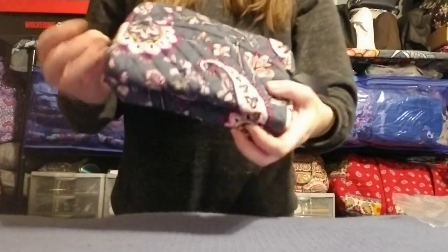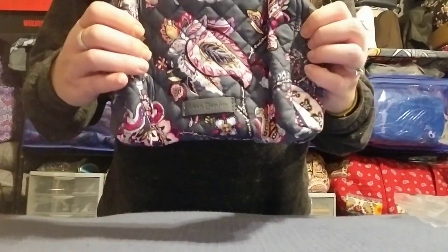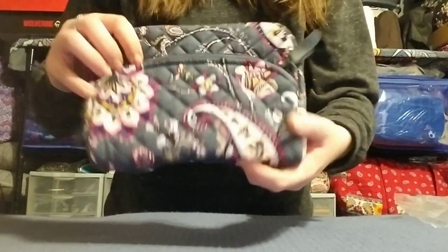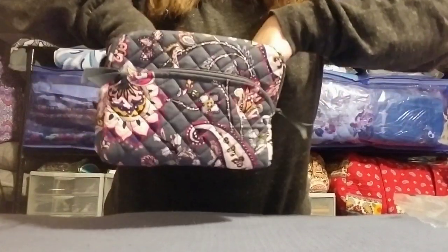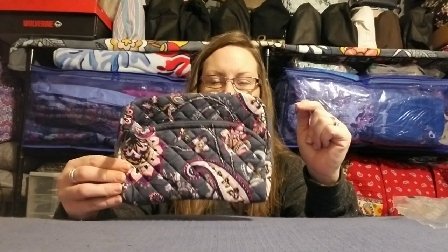This one is the Vera Bradley Medium Cosmetic in Felicity Paisley and I haven't used it yet — look at that pattern placement, I love that pink section right in the middle. The medium cosmetic has a front zip pocket that's just fabric-lined, then the main pocket opens up and is completely plastic-lined. I like to use these as catch-alls in my bags or for art supplies, makeup — they're great for storage of all kinds. I got this for about ten dollars from the Amazon Warehouse.